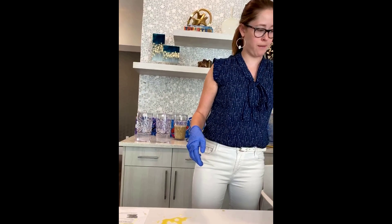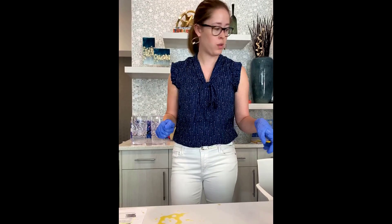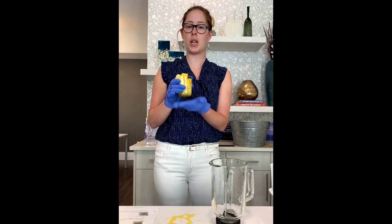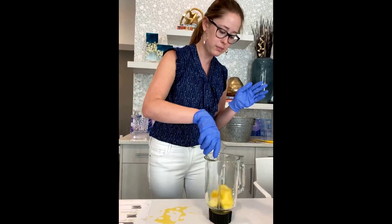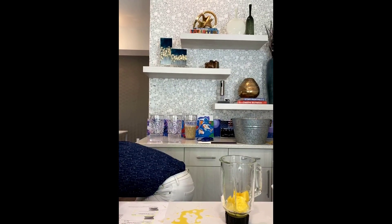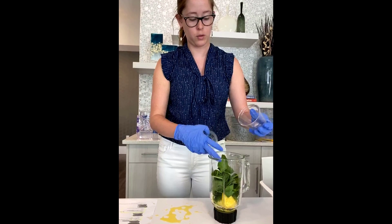The next one is called the Lovely Green Smoothie. As you can imagine it's got some greens in it. The first thing we're going to put in is a cup of pineapple — just got it pre-cut again. The next thing is two cups of spinach this time instead of one. Again, spinach is really high in vitamin K, so it's great for bone health.